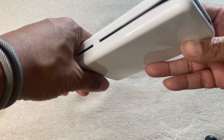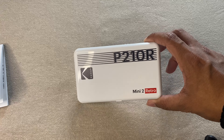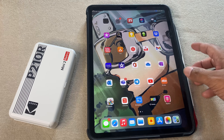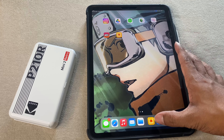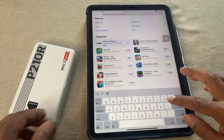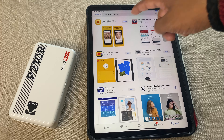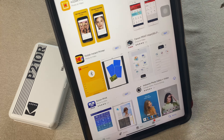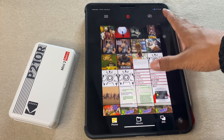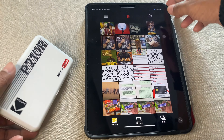This is where your photo is going to come out from, and here is the power on/off button. Right out of the box, it already had 40% battery life. To test it, first you need to download an app from the Play Store. I already did — let me show you what it is. This is the one you need — let me open it up. I'll turn the printer on — the Bluetooth is now on.